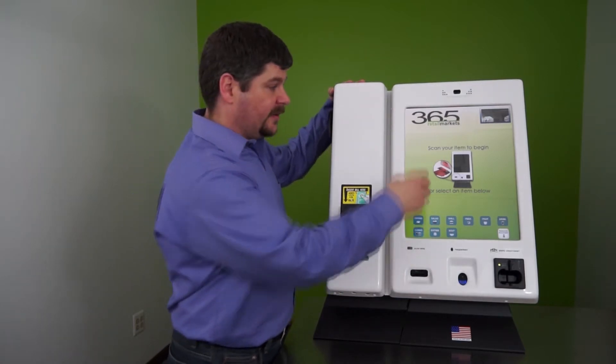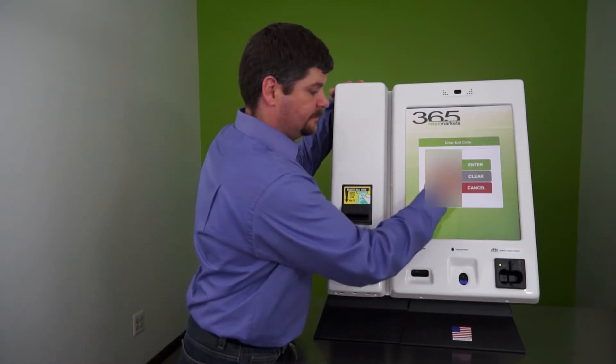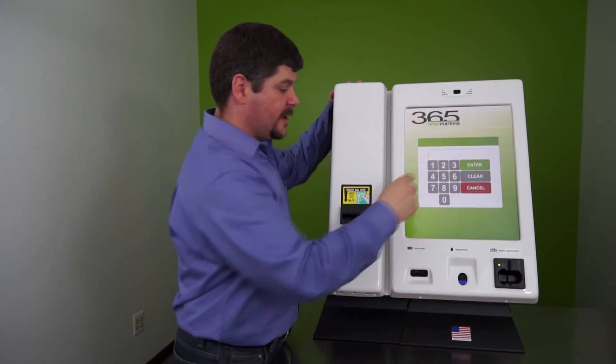All you need to do is go to the kiosk, double tap in the upper left hand corner and enter your exit code. Then click on kiosk settings and enter your exit code again.